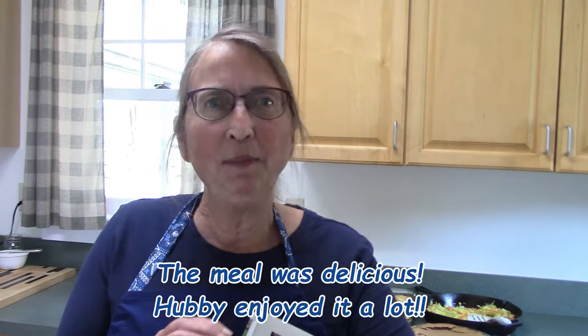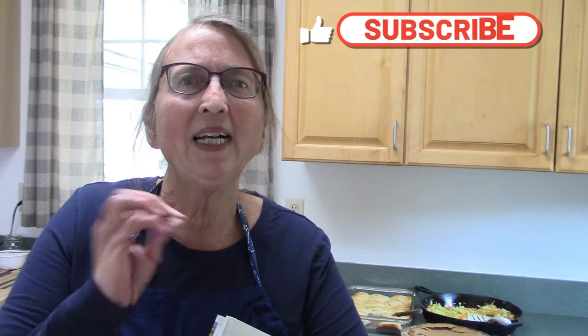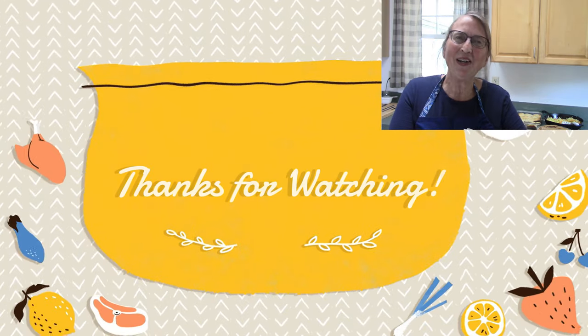Thank you so much for joining me today on this video. I hope you found it enjoyable. Recipes are down in the description box, so if you want to try any of these you can — if I made any changes I'll note those as well. I hope you all have an amazing day today and a wonderful week ahead. I'll see you all in my next video, bye!